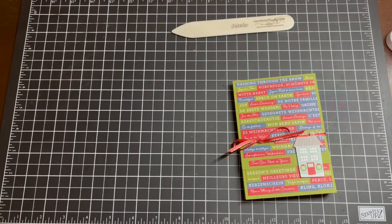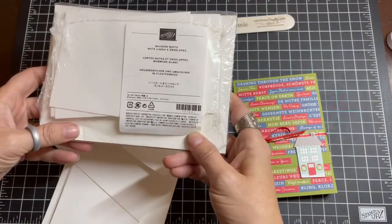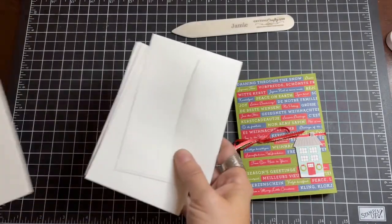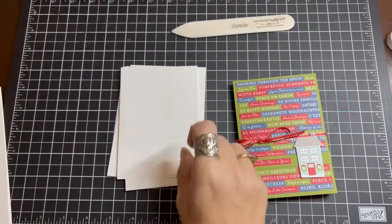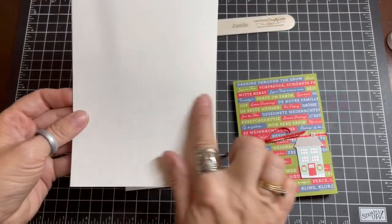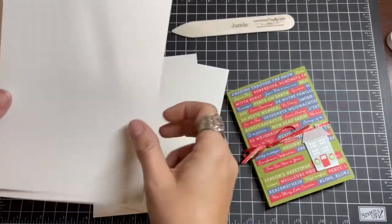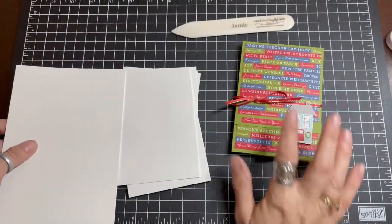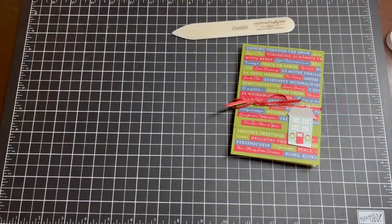We'll also be incorporating note cards. You get 20 note cards in Whisper White with coordinating envelopes. For this project we need five envelopes and four note cards. They come pre-scored and ready for you. We're also going to start with the outside of this card, incorporating that ribbon, and we've already used the Designer Series paper to fussy cut. Let me show you what we've done so far.